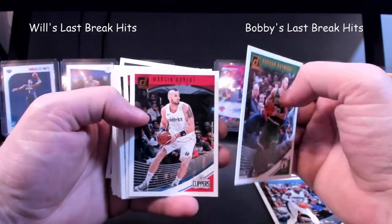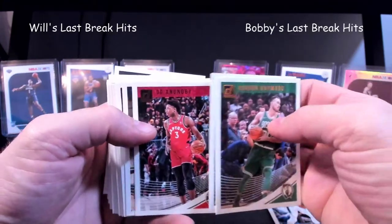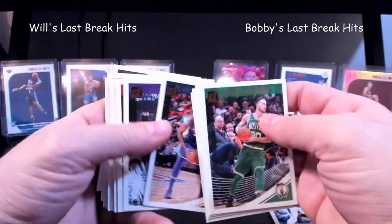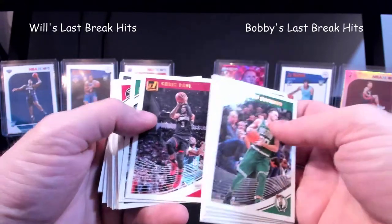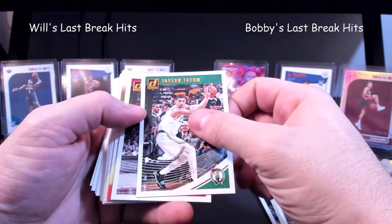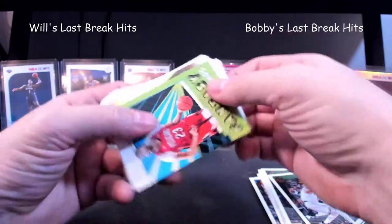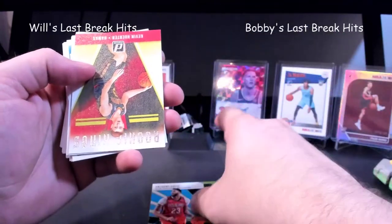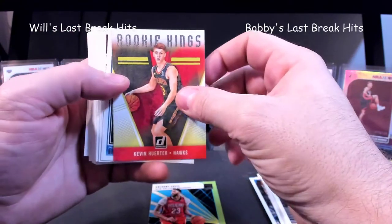They are definitely super hard to see, especially with where we're at. Gortat, Anobi, Barton, Randall — there's LeBron. Here's an Anthony Davis Fantasy Stars. We got a — ooh, nice — almost dropped the whole thing.